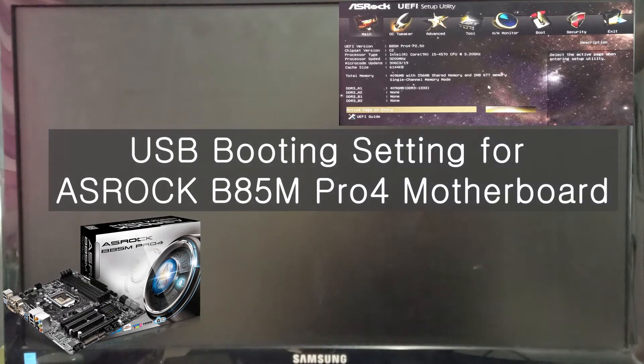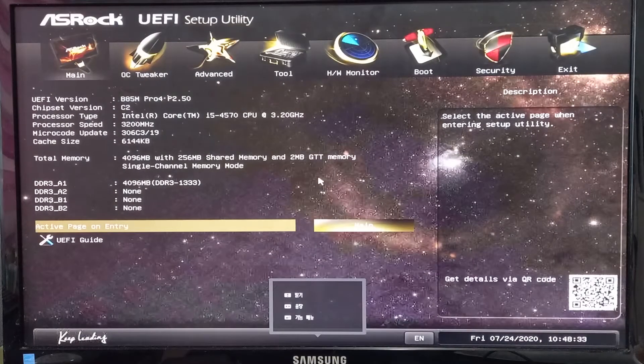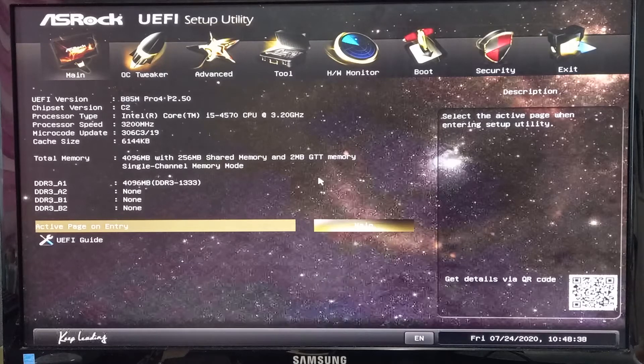This time I will show you how to set up the USB booting for the ASRock motherboard. This motherboard is the B85 Pro 4.